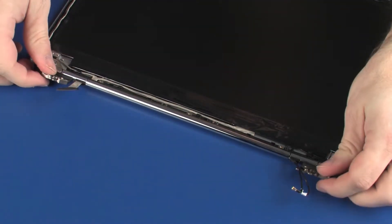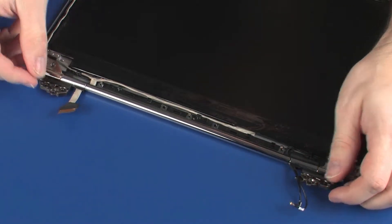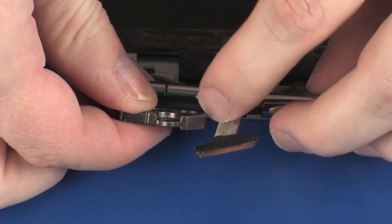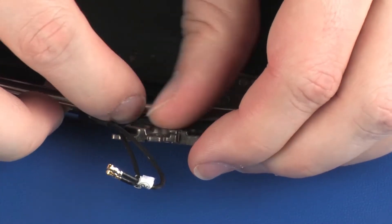Lift the display panel hinge assembly off of the alignment pins on the display enclosure. Slide the left display panel hinge off of the left cable guide and remove. Slide the right display panel hinge off of the right cable guide and remove.